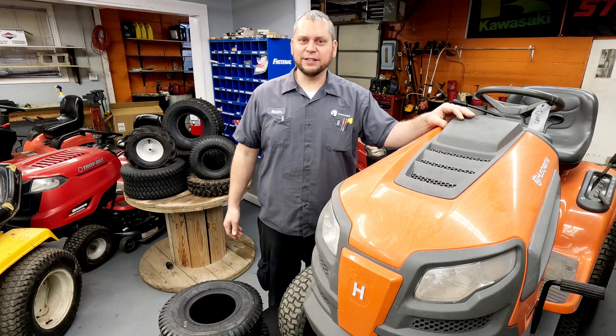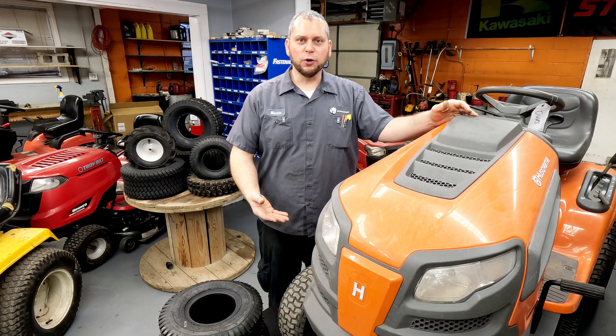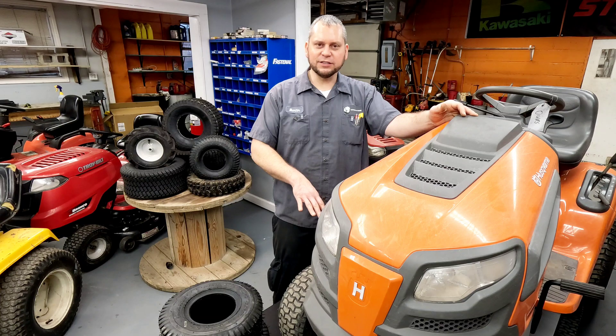We fill them all the way up so we don't have that inconvenience to the customer. Most times people will be pretty upset if they get their mower serviced and we put 12 pounds in it, and they come spring and it's got nothing in it — you can tell it's visibly lower. Most people don't check their tires, so they're going to be upset. That's why we use max pressure on these models.